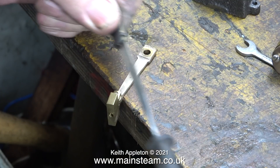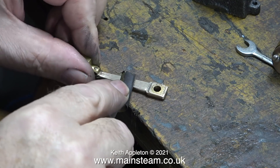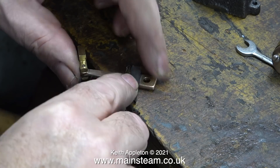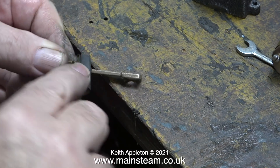Here's a good tip: when you've finished needle filing the part, wrap some wet or dry sandpaper around the end of the needle file and carry on with that. If the finish is very rough you could wrap a piece of emery cloth around the needle file instead, but as I just mentioned, to speed up the job I use my belt sander.